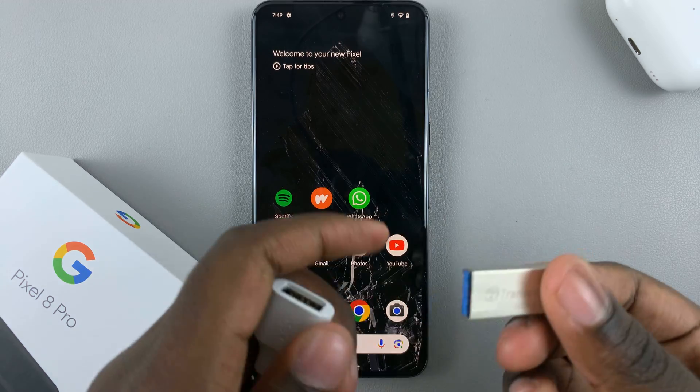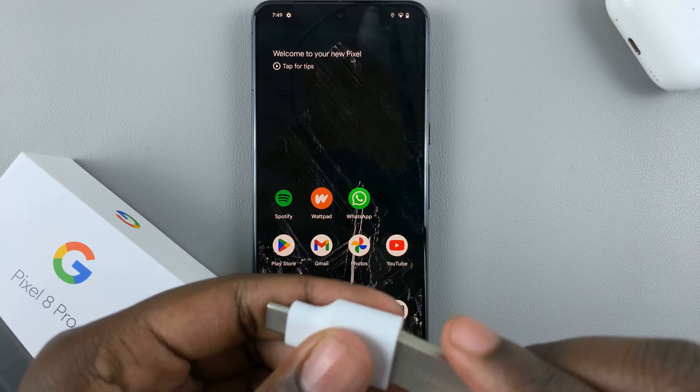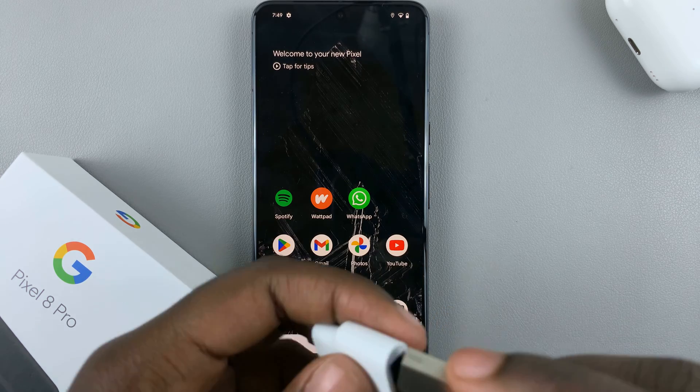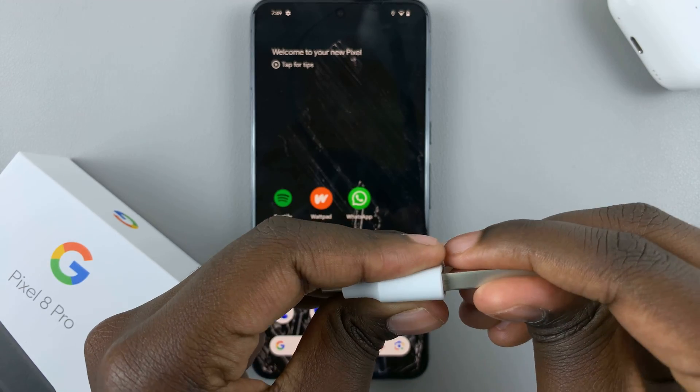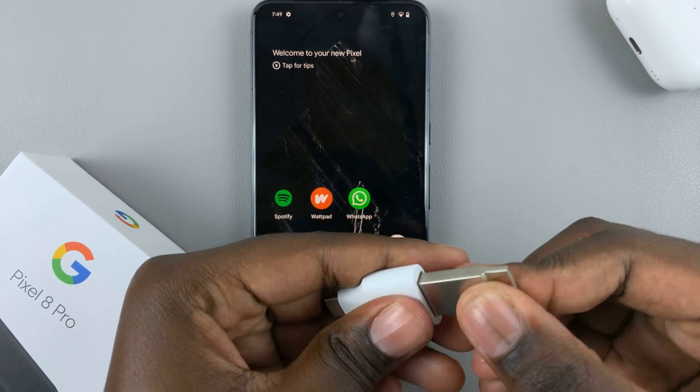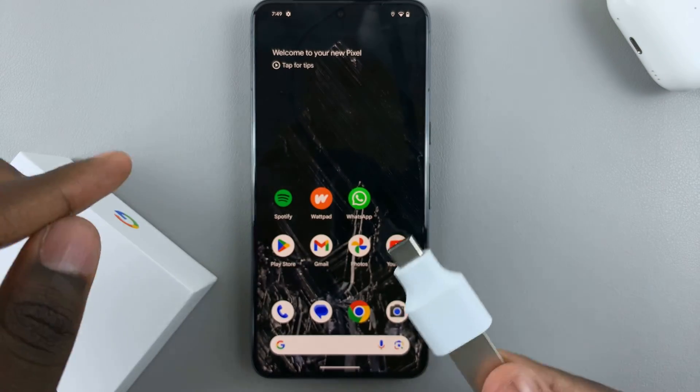Connect your flash drive to the adapter and make sure you've inserted it in properly. And once it's been inserted properly, you want to connect the adapter to your device.